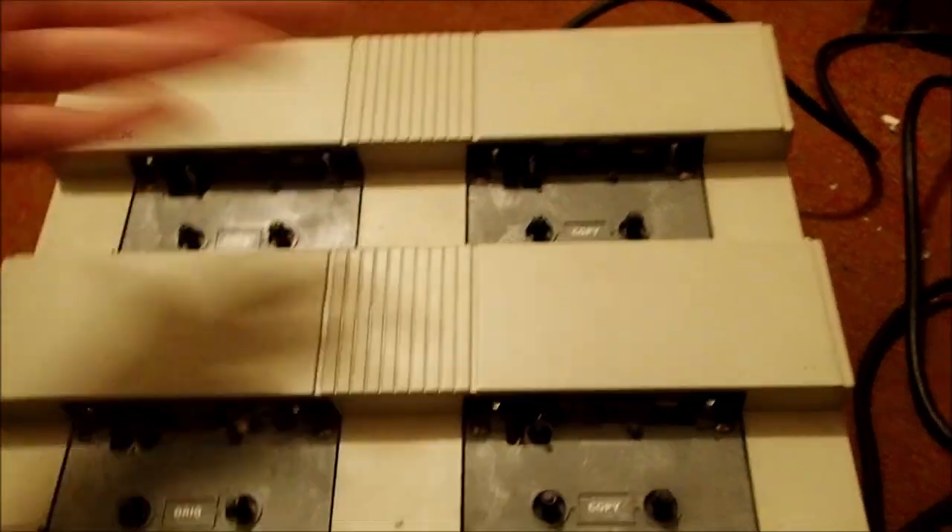This has three copiers. This hole is the original — you put the original here, then you put the three copies in each of these holes, and then you press start. I've seen this baby in action and it is absolutely just cool to see it run through.